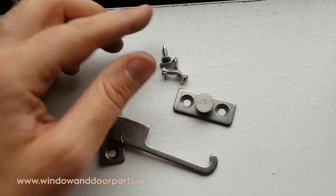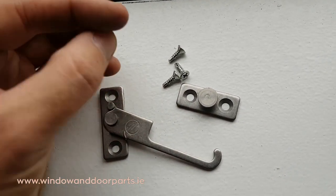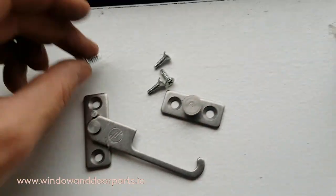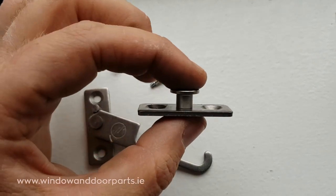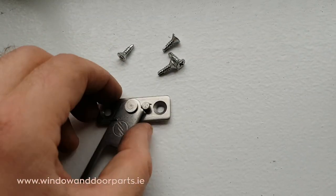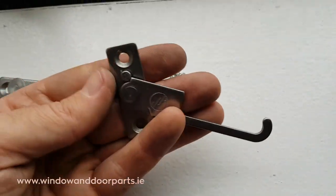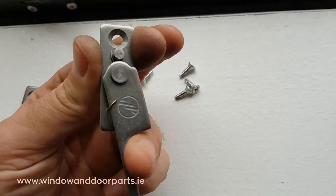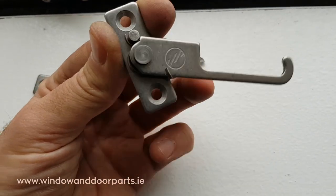This is the restrictor and the screws I'm going to use. These are self-drill screws — they have a drill bit tip for drilling through and screwing into metal. The restrictor catches onto the stud and is spring loaded to catch automatically when the window closes.